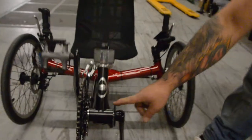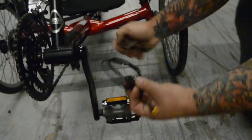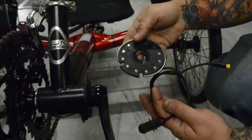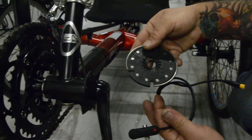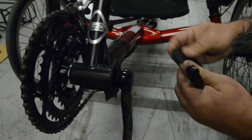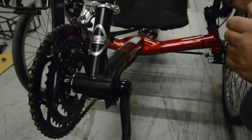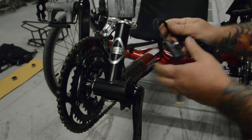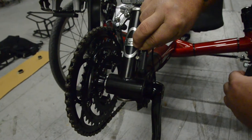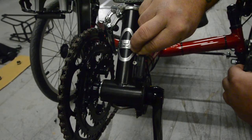For the pedal assist on the kit, we usually supply this universal left-hand mount pedal assist sensor and a split disc. This lets you install the pedal assist sensor without removing the cranks or the bottom bracket — just by popping that disc in place afterwards. We have a separate video on installing the left-hand sensor and the split disc. The sensor just sticks on with a self-adhesive back and zip ties down to the mast for the front derailleur. Very easy install.